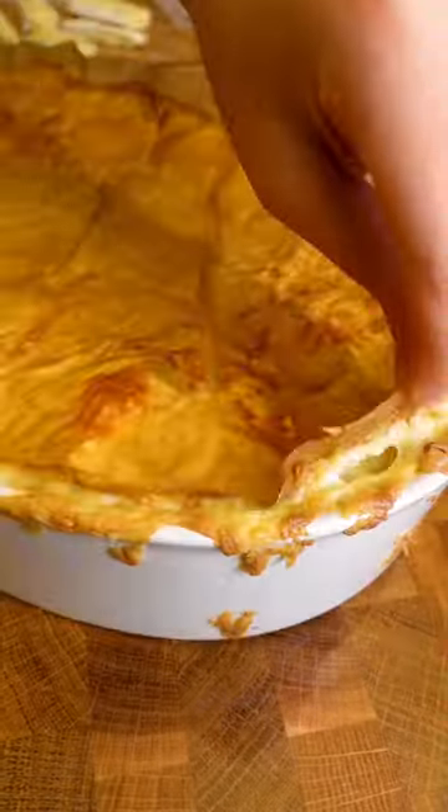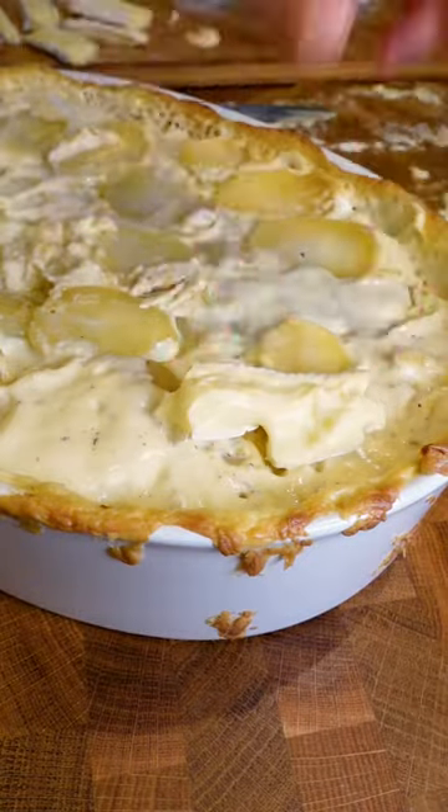Then into the oven — 150 degrees Celsius fan — with some parchment on top for 45 minutes.